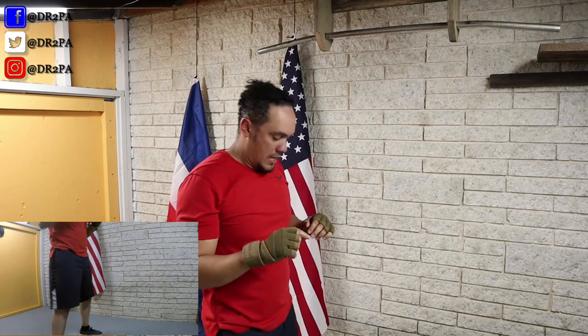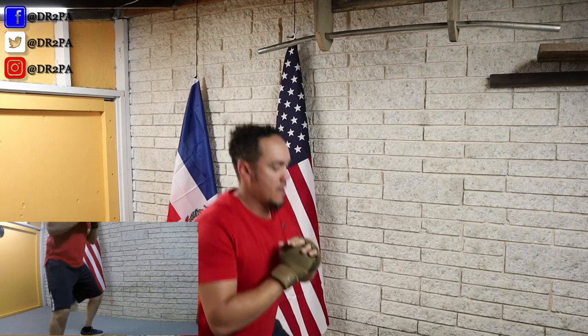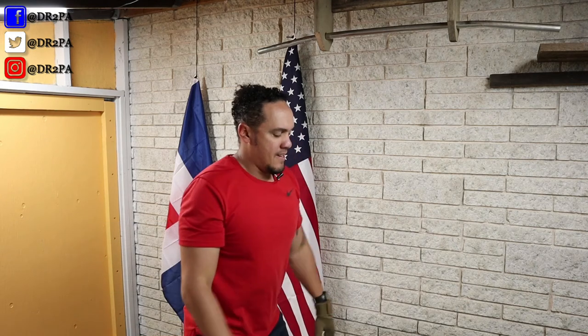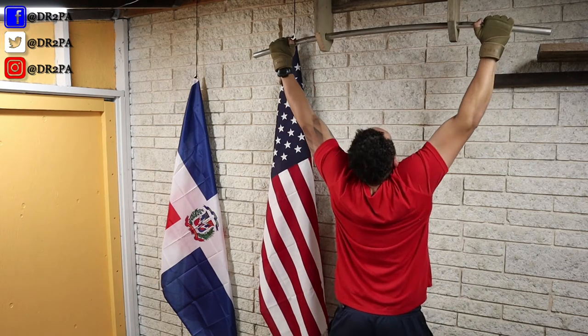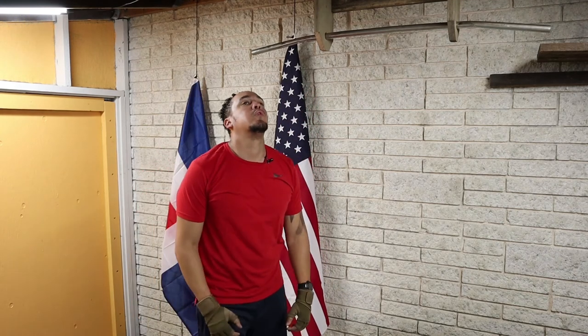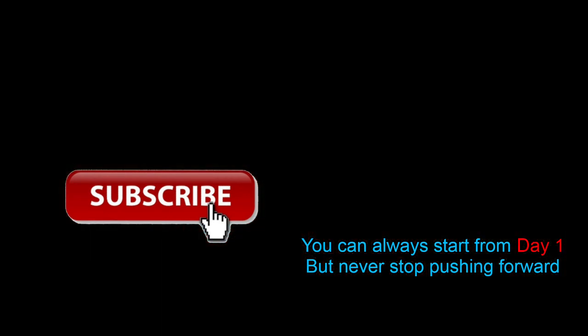One more for a good measure. Here we go. Okay. I'll see you tomorrow. Adios!